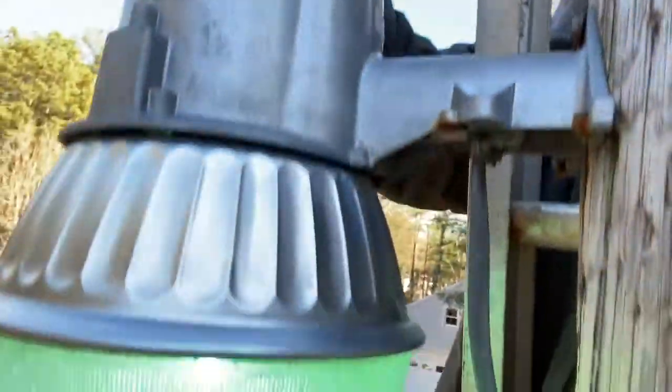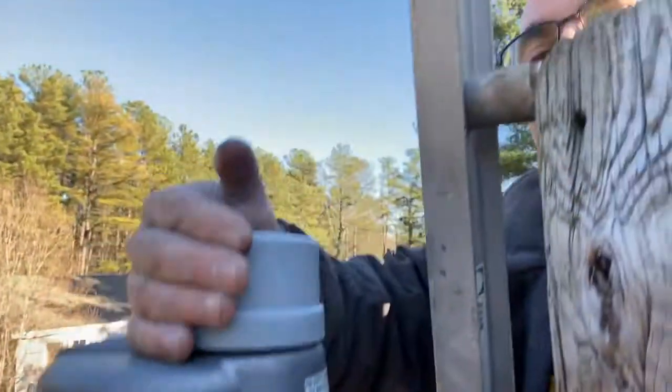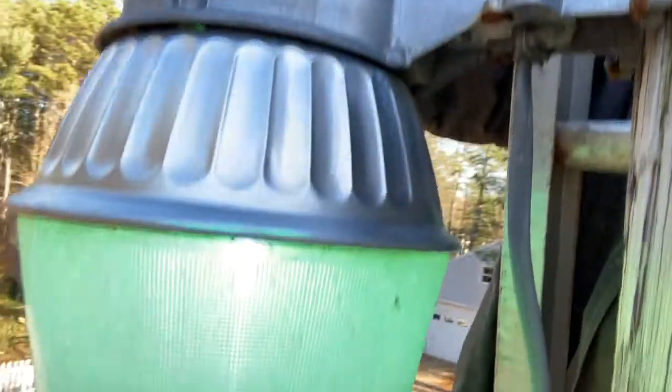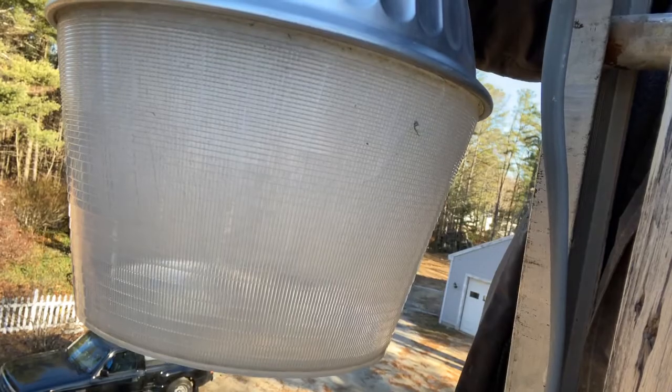It's been a couple minutes — the light's pretty bright. I mean, it's daytime so it's not going to show that much. I'm going to go ahead and uncover this here and see if it's going to shut off right away or not. And it does — it shut off right away.